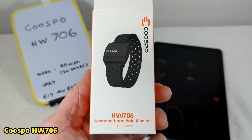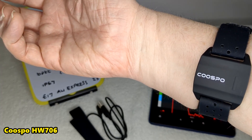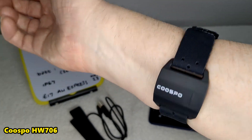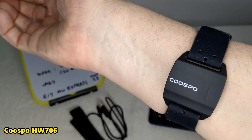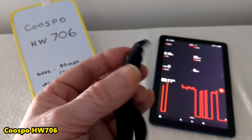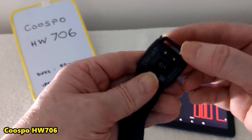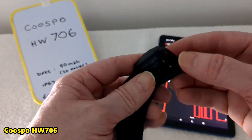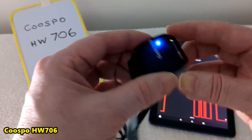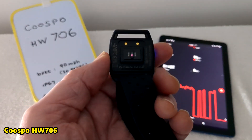This one is the Coospo HW706. It's trying to connect — it's meant as an armband but I've got it just slightly above where I'd put a watch. The ones on your arm work with optical sensors whereas the ones on the chest work with electrical signals. That's maybe why you still see athletes using chest straps rather than optical sensor ones.